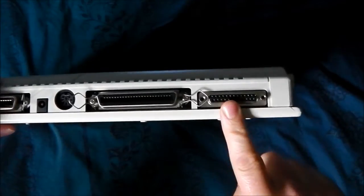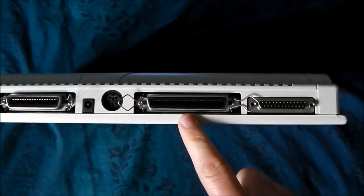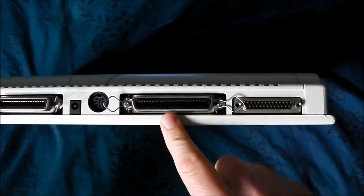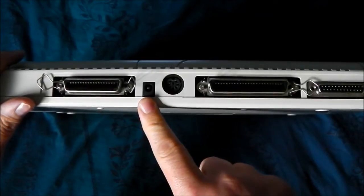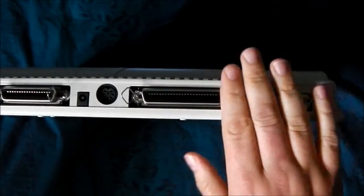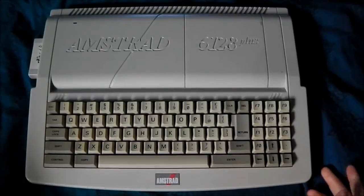Going round we have a printer port or parallel port. Next to that we have the expansion port — I think it had the same pin out as the original CPC but I'm not 100% sure on that one. Next is the 8-pin DIN for the monitor, next to that is the 5 volt power supply input, and next to that is the floppy interface. The floppy and the expansion have those annoying centronic clips that get in the way.